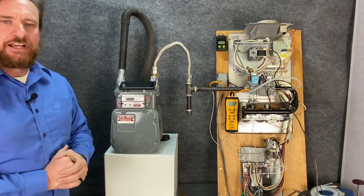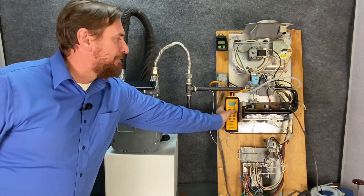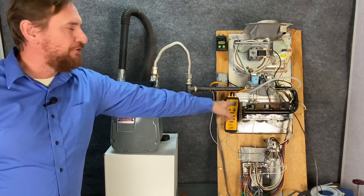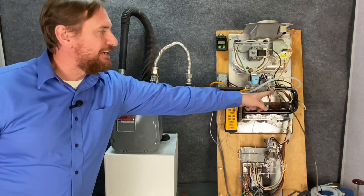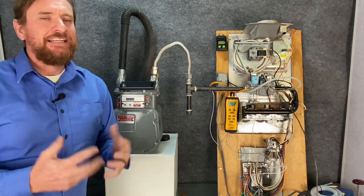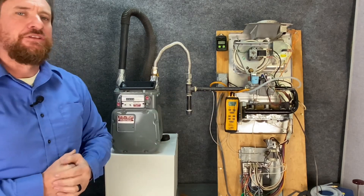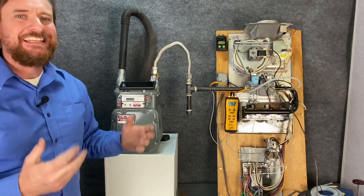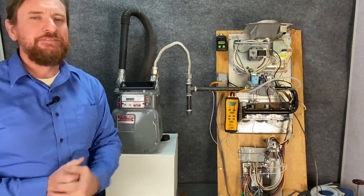Another part we're going to talk about is gas pressure. We have a manometer here — I'll turn it on. It's a dual port manometer with two hoses, so I can check both input pressure and output pressure. I like to check both to see what's happening. When checking gas pressure, I also like to make sure I check it while my water heater is running so I can confirm there's no drop in gas pressure at the same time my furnace is running.